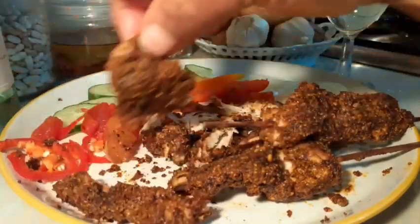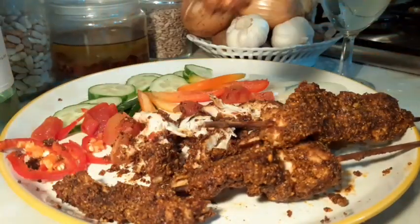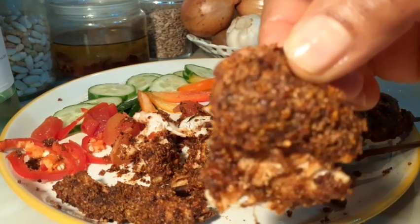Let's have this. Look at it. Look at the suya.